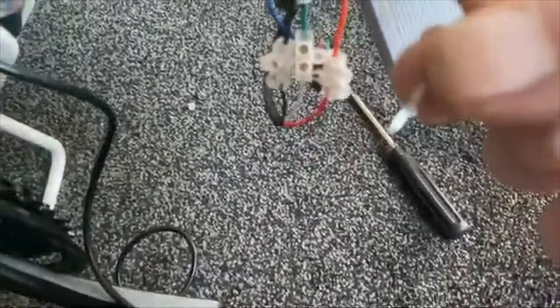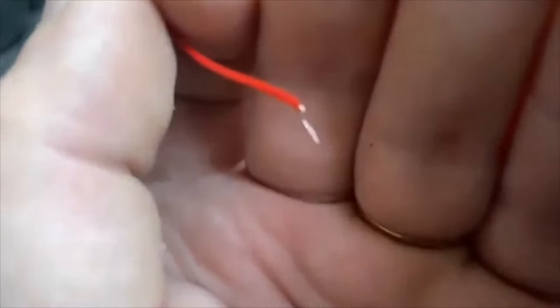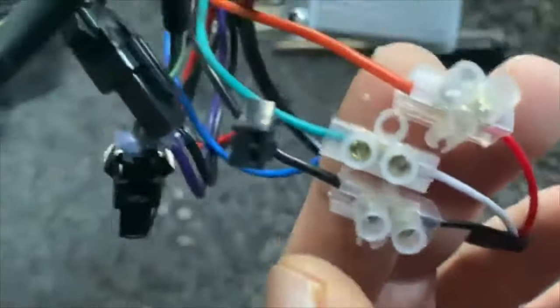I'm going to pull this clip off and show you how the wire needs to be prepared, just in case some people don't know. Just pinching the wire a little bit and then pulling — and this is what you need: a little bit of exposed metal on the end. When you've got that, you push it into one of these terminal blocks. Orange goes with red, white goes with green, black goes with black.